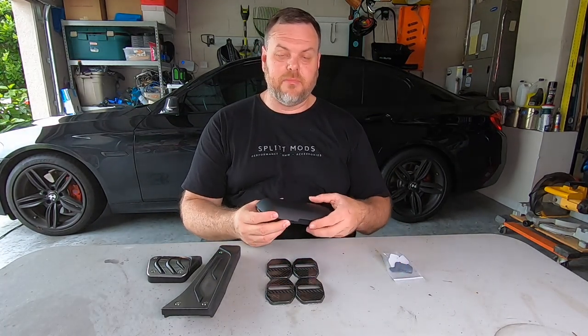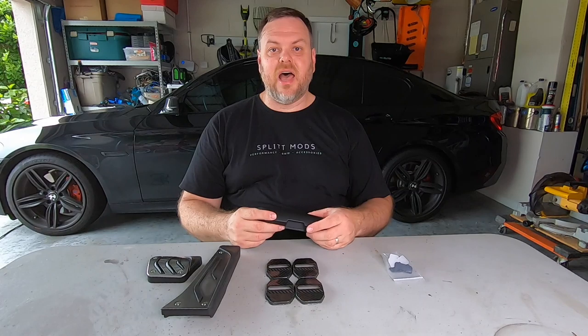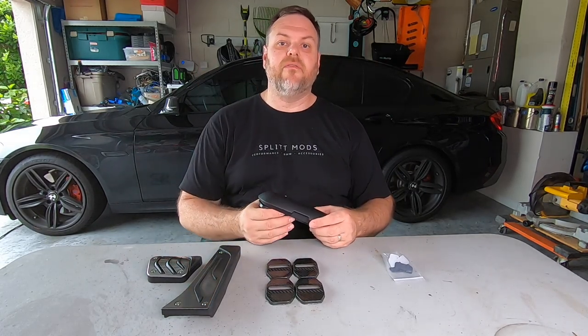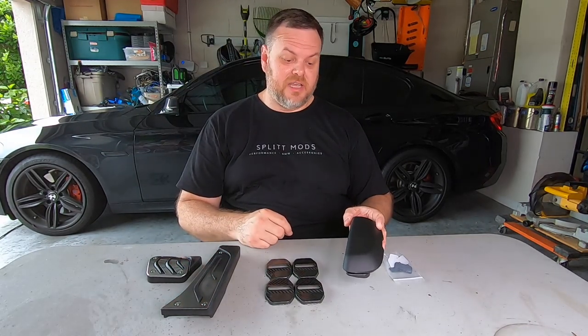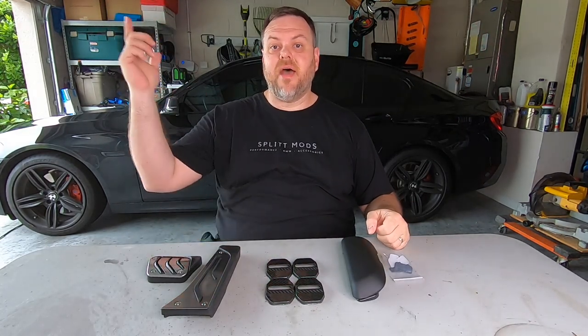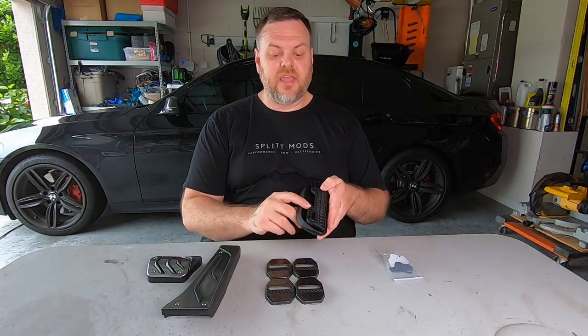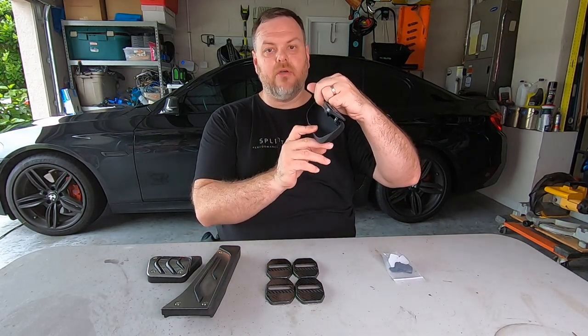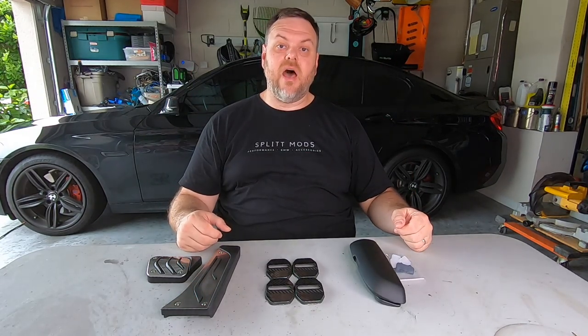The one I'm most excited about is one of my top five most irritating things about the F10 — there's no sunglass holder. You can go by the steering wheel on the left side or put it in the center console, but those of you that have seen my videos know I don't have a center console. So I'm going to take out the driver's side handle and this sunglass holder goes right where that handle is. I got the color to match my car — there are three colors available. So we're going to put these in today.